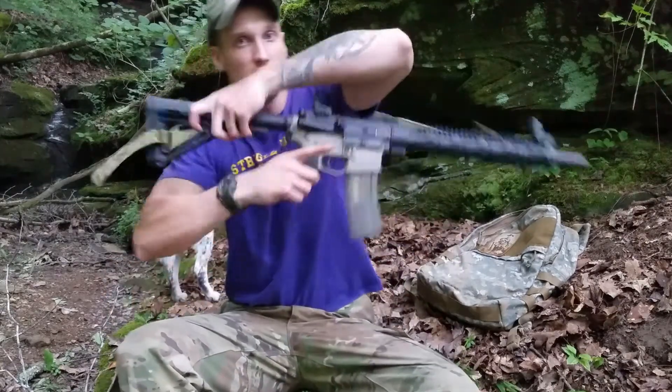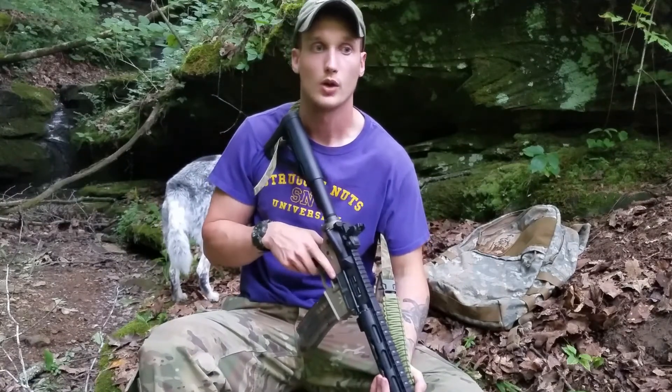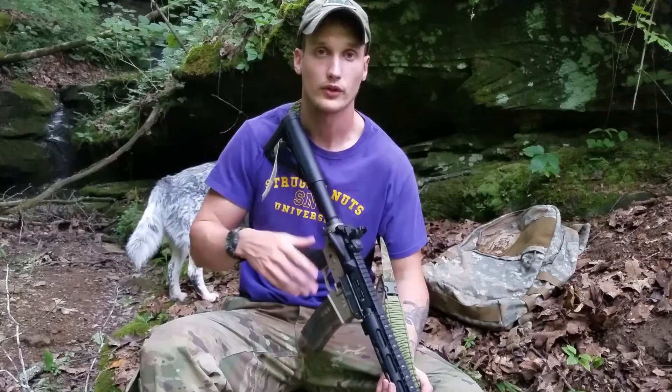Today we're talking about tri-glides. Almost any gear is going to have a tri-glide somewhere on it, whether it be a kit, pack, or sling.